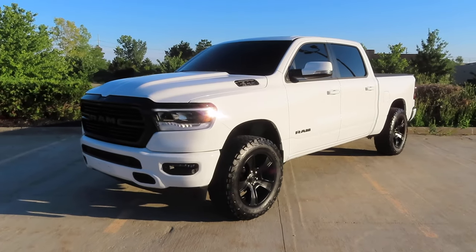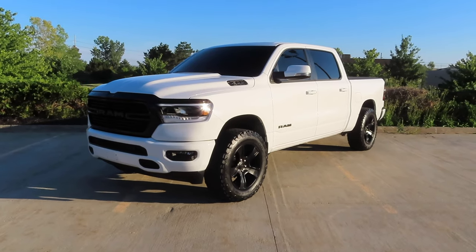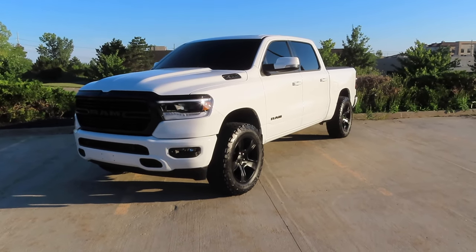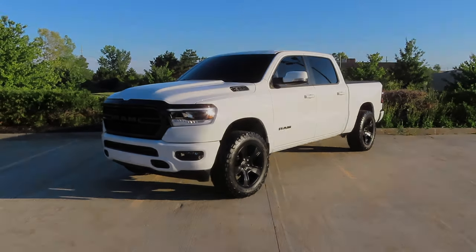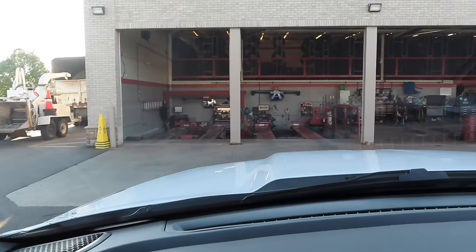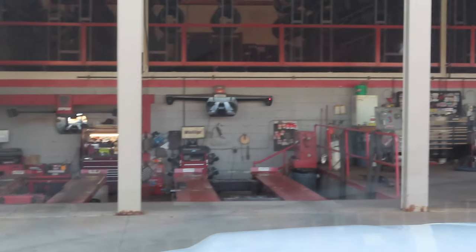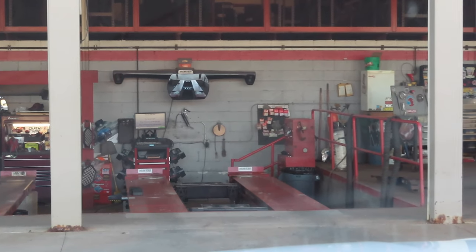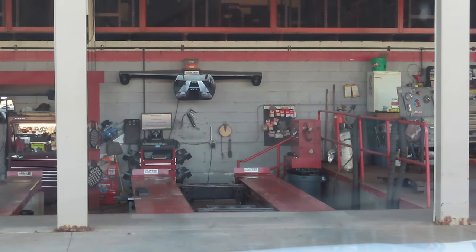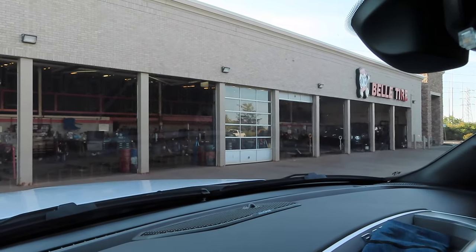All right guys, so I'm going to head home. It's late. Bell Tire is actually closed, so we're going to pick the camera back up tomorrow morning. I have an appointment with them in the morning and we're going to get the truck aligned. So we just got to Bell Tire, getting my alignment done. As you can see here, they have two alignment racks. And I believe this one here on the right is the one that doesn't touch the rim — it grabs the tire. And hopefully we won't have any issues scratching the new wheels.